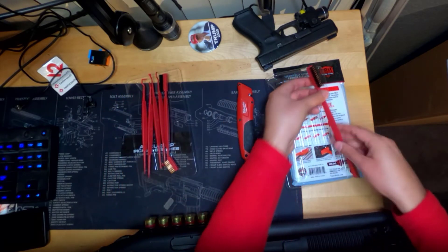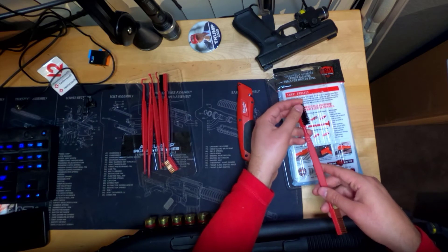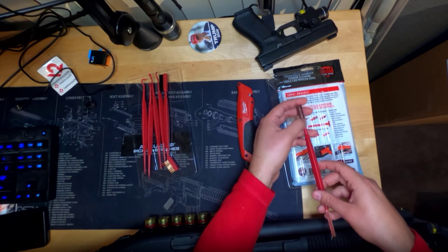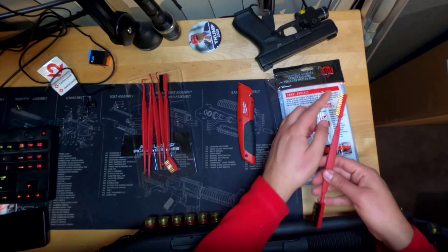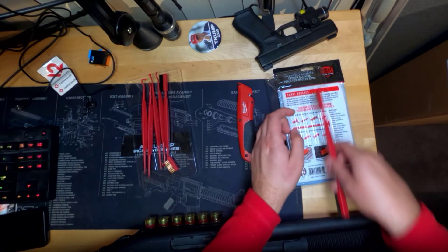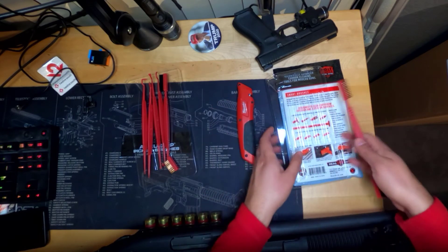I think this is the hybrid one. So you got a mixture of the more medium strength brush, and then on the inside you got the phosphor bronze material. And then of course you get a thin brush here to get a little bit more precision out of your scraping, whatever it is you're scraping up.